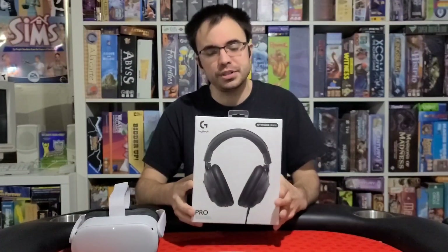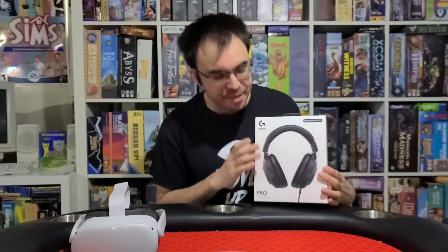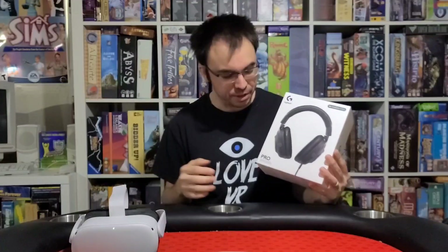Alright guys, today we're here to talk about the Logitech Pro for the Oculus Quest 2. We're specifically talking about these headphones in use with VR. Even though these headphones can be used for PC and other platforms as well, specifically we're looking at this because Oculus is recommending these for people who use the Quest 2. We're going to dive in on what makes these Oculus Ready, how they actually sound, and how they work with the Quest 2.